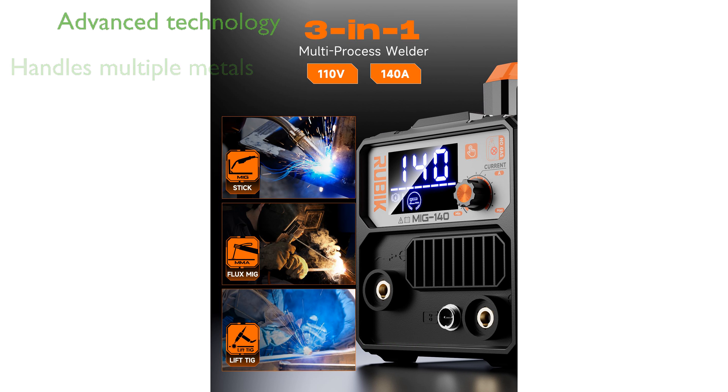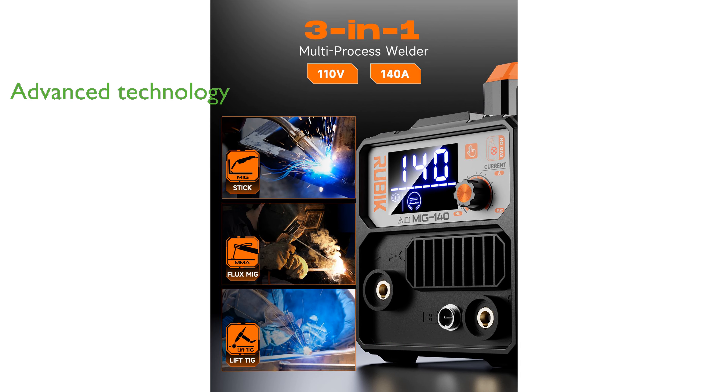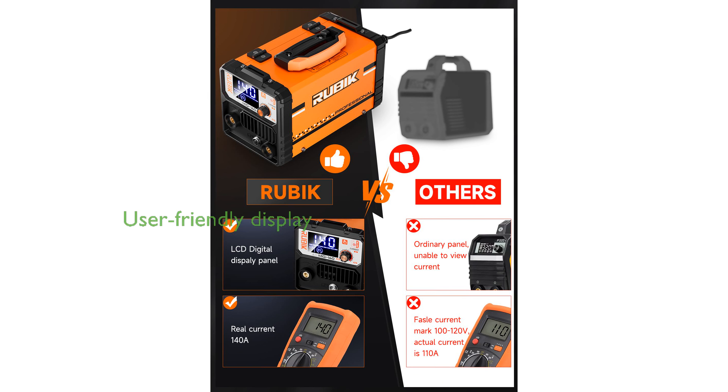It features advanced IGBT inverter technology, enhancing the machine's reliability and performance. The welder is equipped with a clear digital display, making it user-friendly and efficient for a variety of welding tasks.